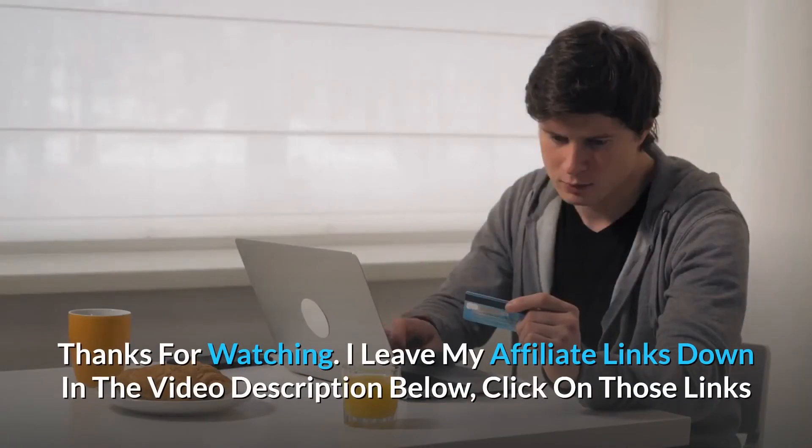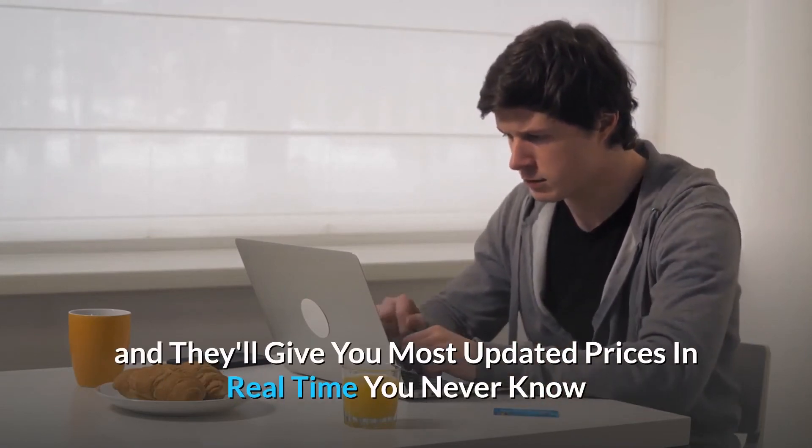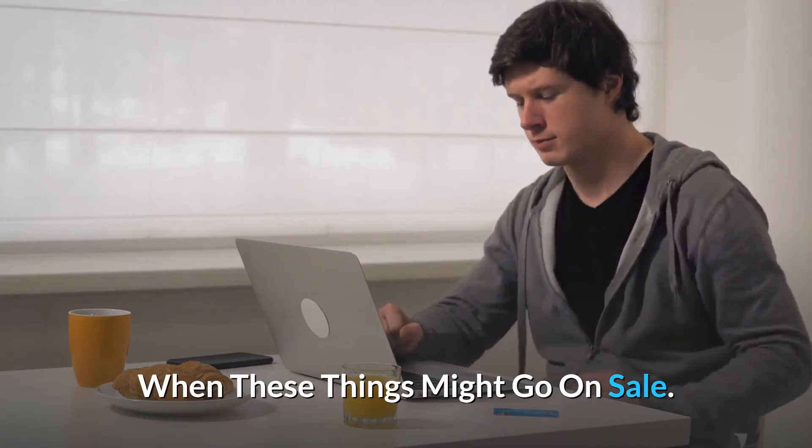Thanks for watching. I leave my affiliate links down in the video description below — click on those links for the most updated prices in real time; you never know when these things might go on sale.